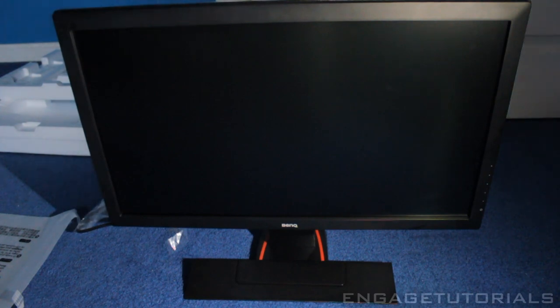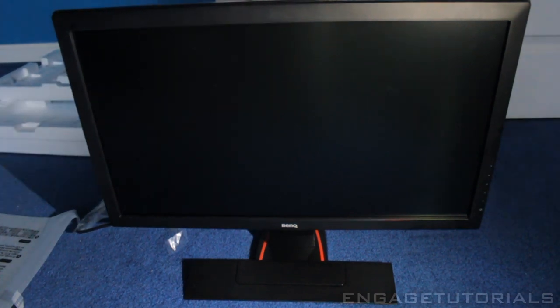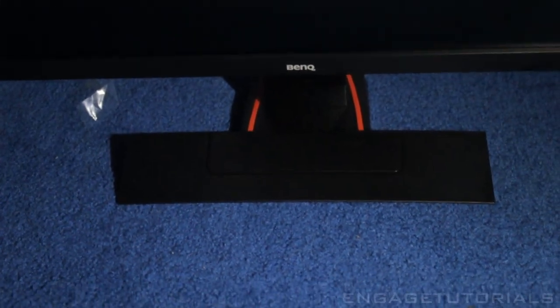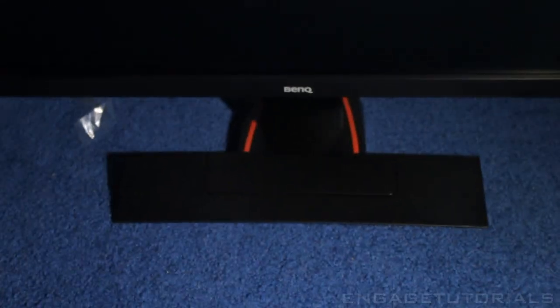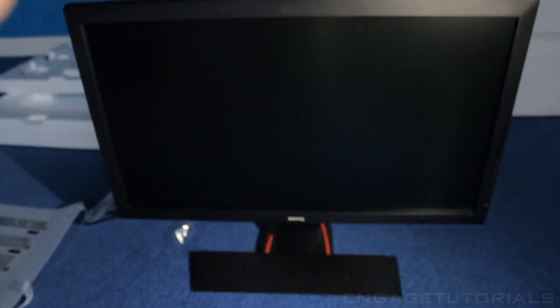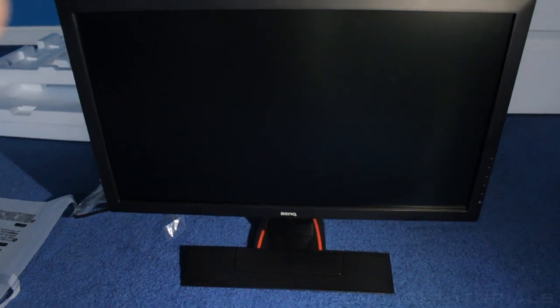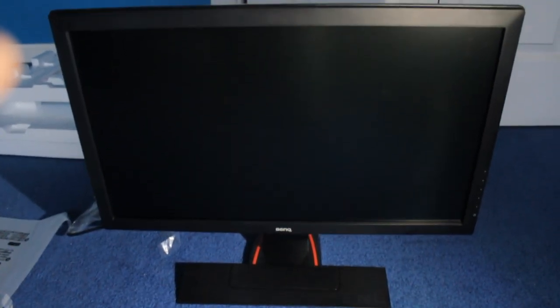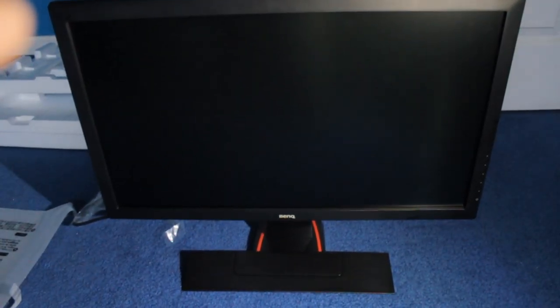So that is it, guys. I hope you did enjoy. Here is the final look at the monitor all set up — it literally took about five minutes to set it all up, very easy to connect and snap together. The BenQ with its nice stand; I like the look of it, not just a regular boring stand. Please leave a like, and the special word of the day is 'Ben' — put Ben in the comments below if you're still watching. I will see you guys in another video. Peace.